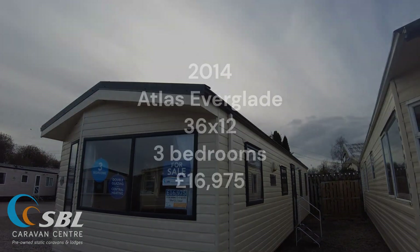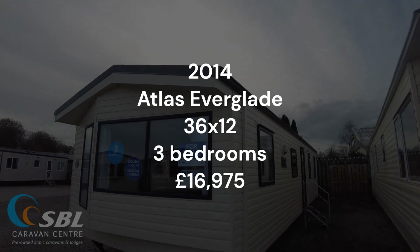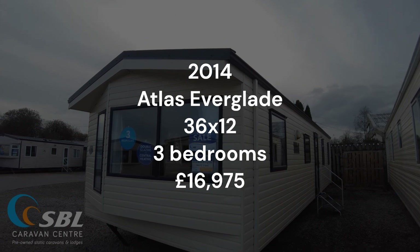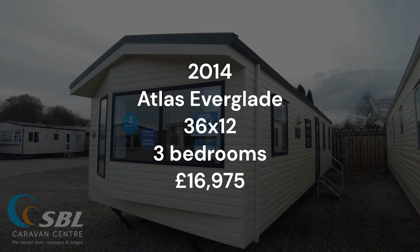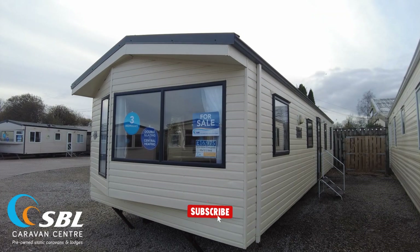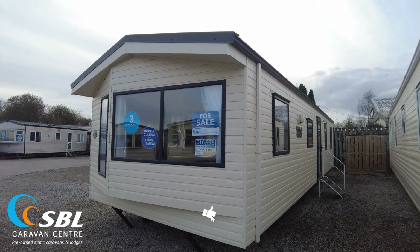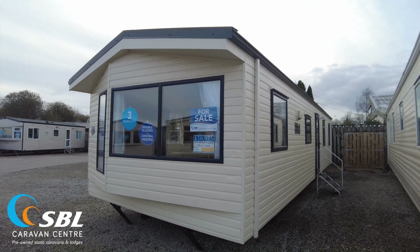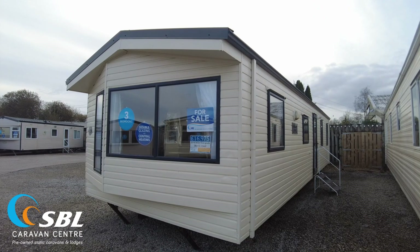So that has been our 2014 Atlas Everglade — a 36 by 12, 3 bed. You can see it's got that nice angled bay window on the front giving it a bit of character and more space inside. It's got double glazing, gas central heating, and it's priced at £16,975. If you've got any questions, please get in touch — visit the website, look at another video, give us a call, or send us an email. Cheers.